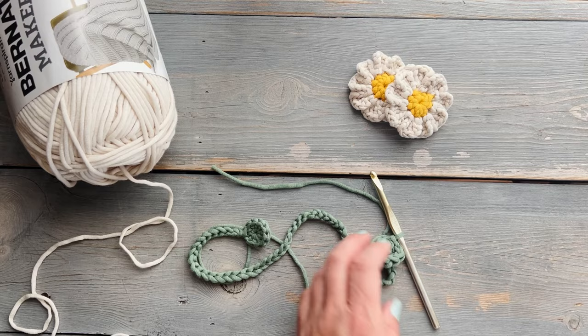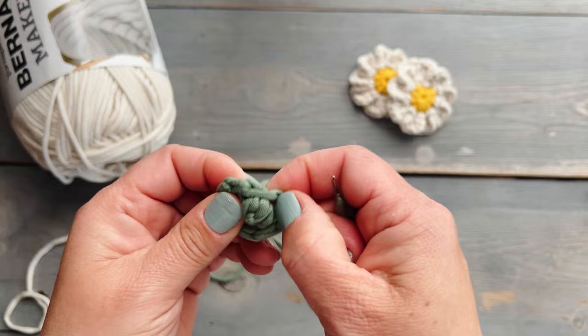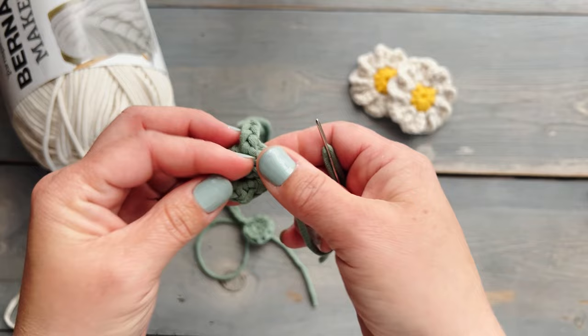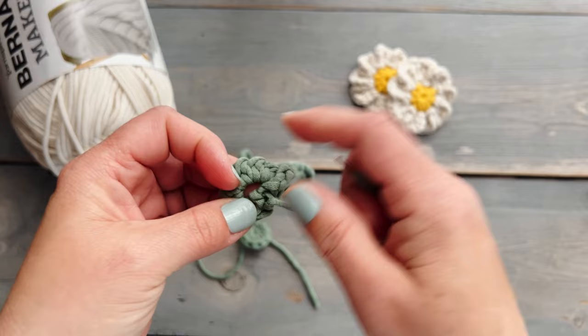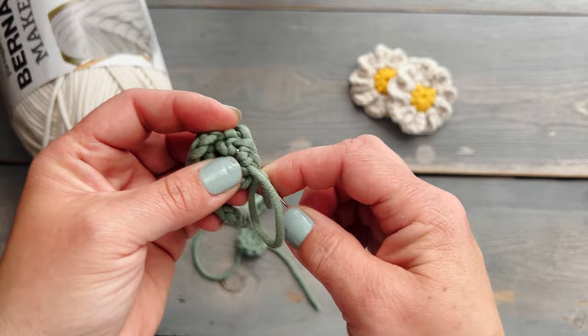Once you've done your ninth half double crochet, trim the yarn and pull it through. For this one I like to create a seamless join — I'm going to do a duplicate stitch right over that very first half double crochet just over the top of it. Then in order to close the hole in the center, I'm going to weave the yarn tail on the back side around the bottoms of all of those half double crochets to cinch that center closed.